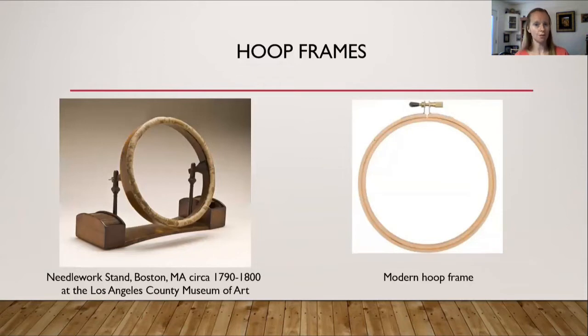With tambour embroidery, a hoop frame was used most of the time — though as seen with Madame de Pompadour, a rectangle frame was also used. On the left is an example of a hoop frame made from metal, bone, or ivory, a needlework stand from about 1790 to 1800 currently at the Los Angeles County Museum of Art. On the right is your typical modern adjustable hoop frame that most people are accustomed to today.